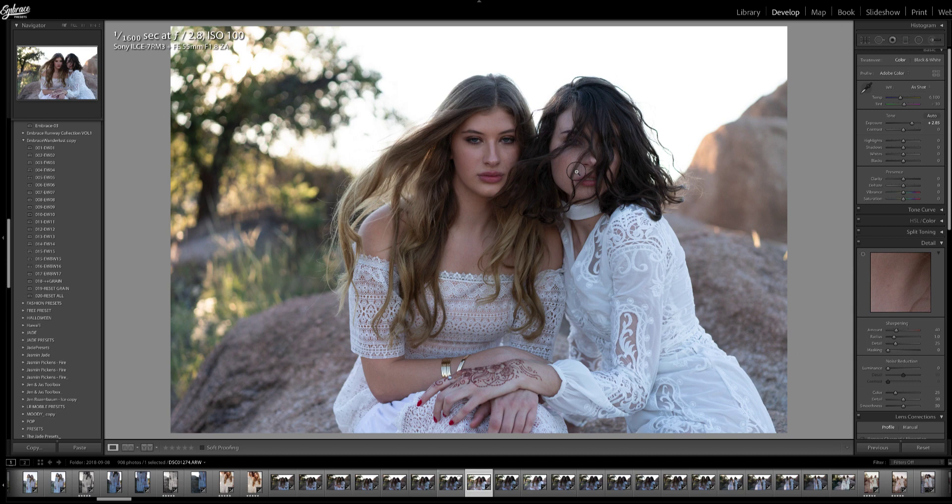It is important that you do know what the correct white balance is and that you see and train your eye on seeing the pure white. Let me show you what I mean by that.